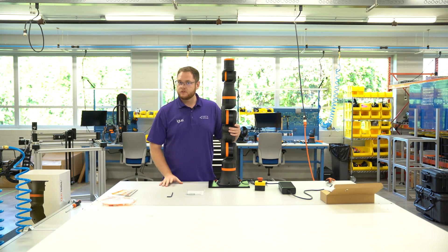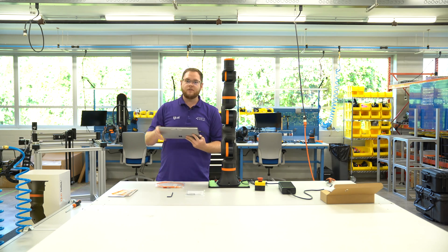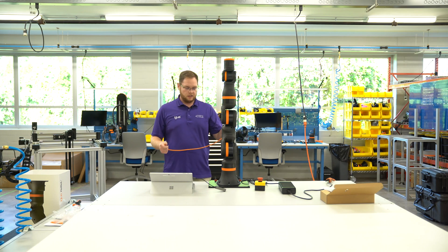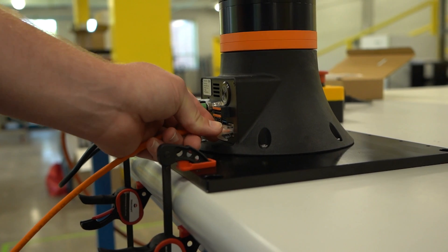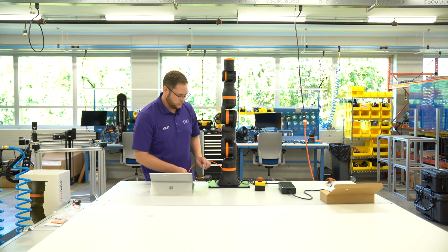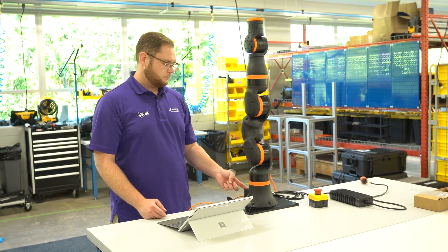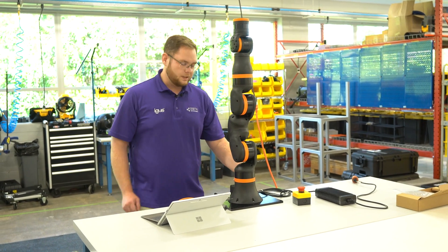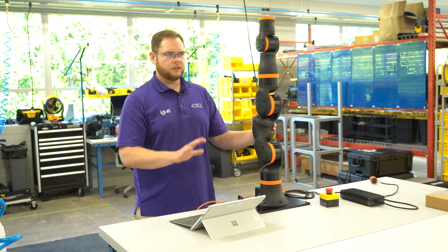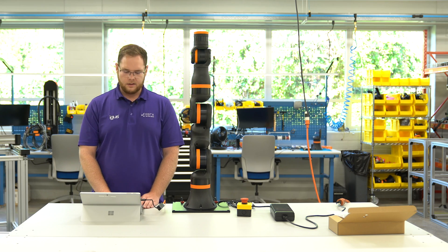Now let's start up the robot. We need our Ethernet cable to connect. I'm using a Windows Surface tablet — you can use any Windows-based PC, Windows 10 or 11. Power the robot up. On the back of the robot there's an Ethernet port — just plug it in and then plug it into the Ethernet port of your computer. The robot control, which is used to control the Rebel, also has Wi-Fi functionality, but for the first initial start you need an Ethernet connection. Once that's set, press the start button on the back — robot power is on. You'll hear a little click, a vent going on, and after it finishes booting — pretty quick, 10 to 20 seconds — we are good to go. We are now connected and the robot is in the ready state.